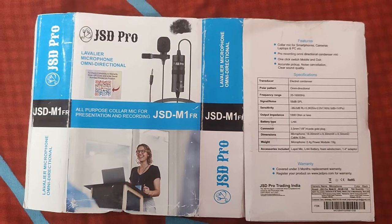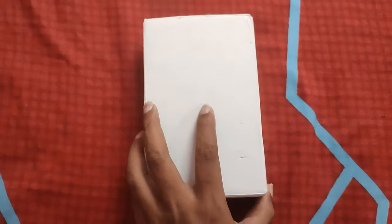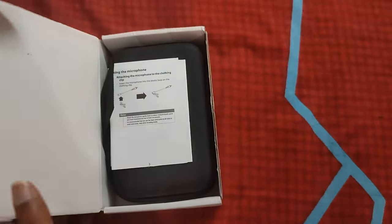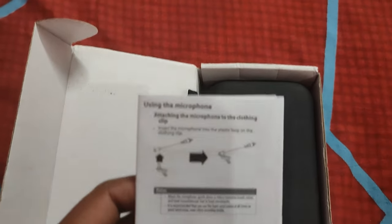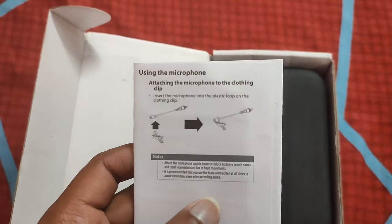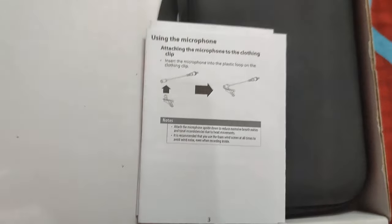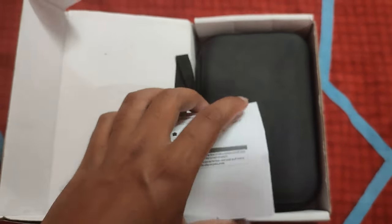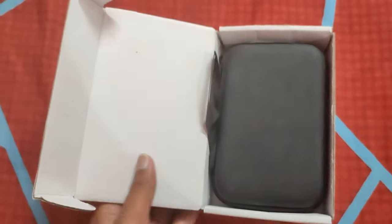This is the outer poster sleeve, and this is the main box. When you open it, the first thing you get to see is the manual — that legendary manual guide that you always see but never read. At the end of the video I will attach clear pictures of what's actually written in that manual guide. Now let's get back to the box.